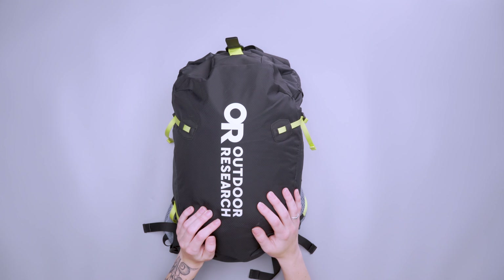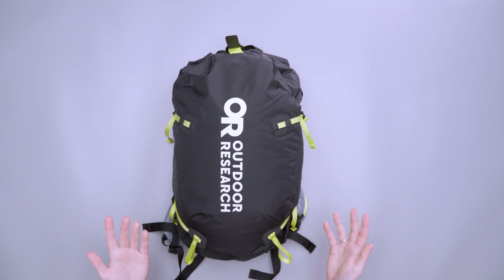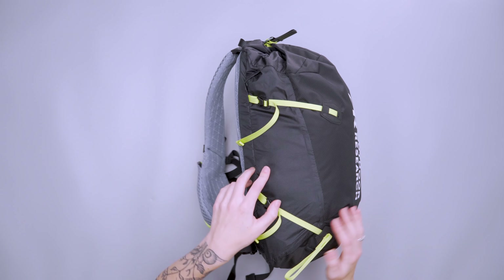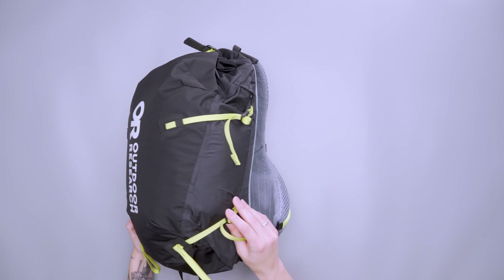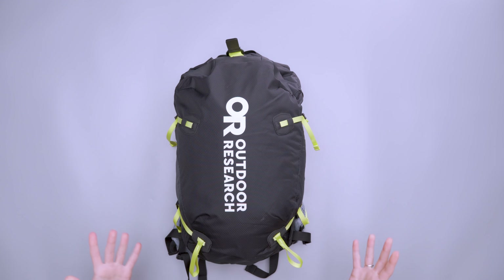The Outdoor Research branding on the front is pretty loud — depending on the colorway, it's just always there, so you can't really ignore it. It looks like a hiking bag, but I don't really mind it. I really like the accents of the bright lime green sides. It just has a kind of nice, cool look to it.